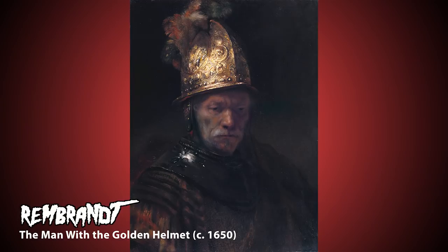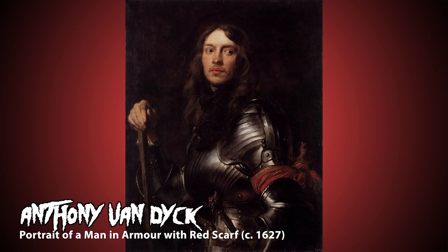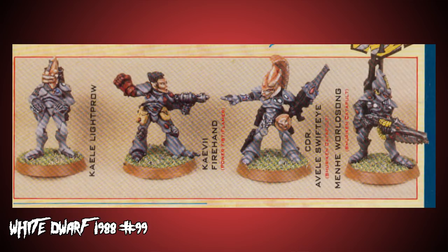Non-metallic metal is a 2D art effect that can be traced back very far to the likes of Rembrandt and even further. Canvas painters in the 17th century and older didn't have access to paints that contain metallic pigment, so they resorted to emulating it with non-reflective paints — using yellows and browns for golds and grays for silver, etc. This effect isn't only restricted to paintings; you can find it all over illustration. This started to make its way into miniature painting as early as the 80s or possibly even earlier.